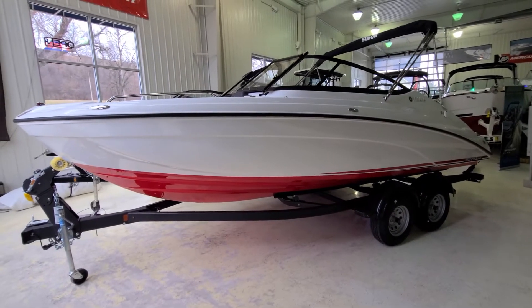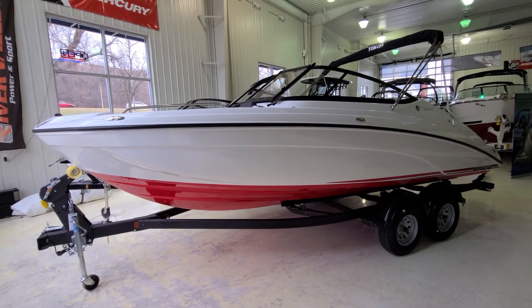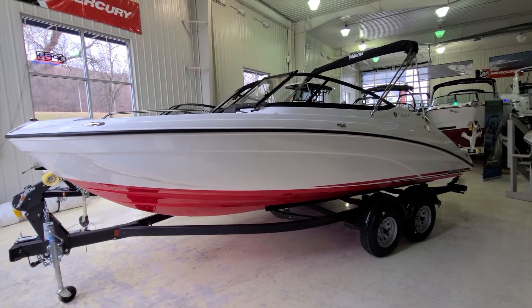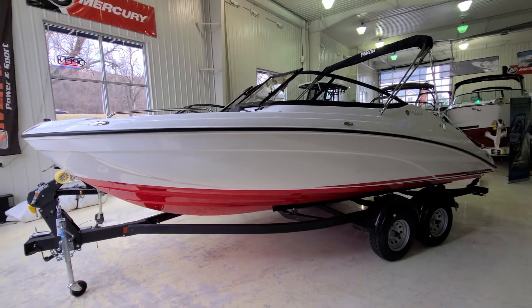Hi, Zach Pater here at River Valley Marine, River Valley Power & Sport in Red Wing, Minnesota. Let me take you through today a very cool looking boat. This here is one of my favorites, absolutely full of value front to back inside and out. This is the Yamaha SX-210.